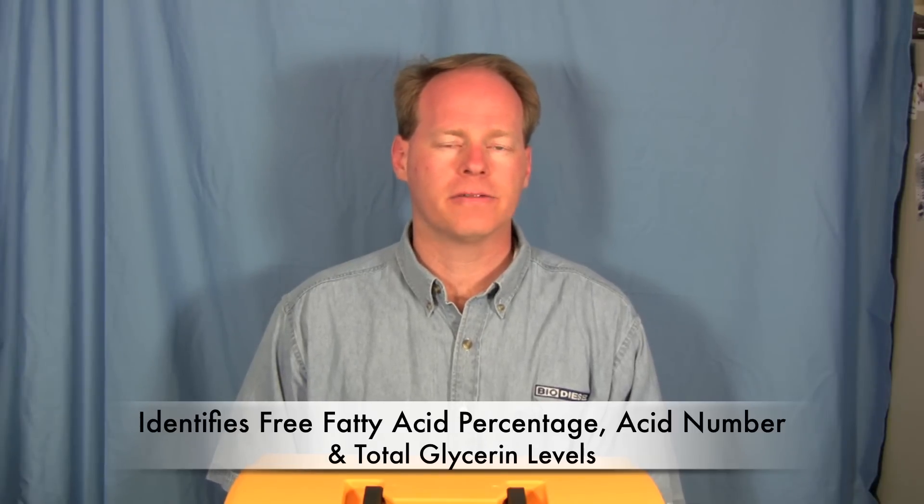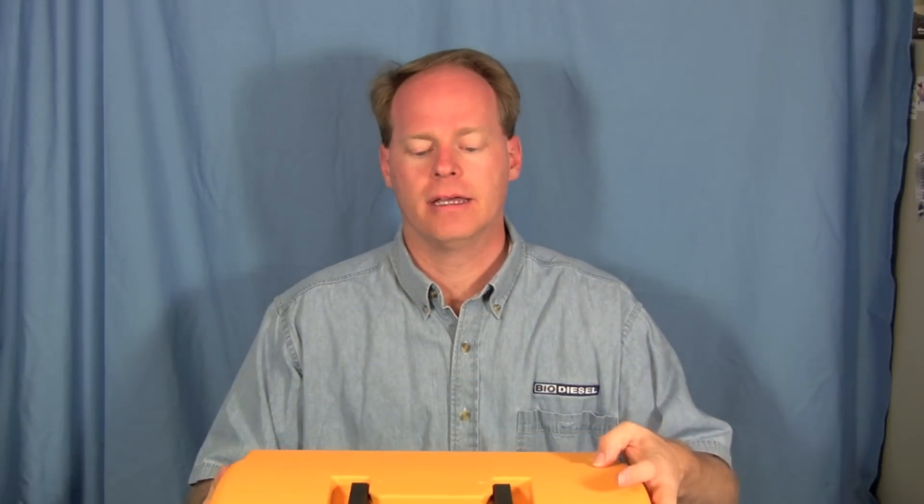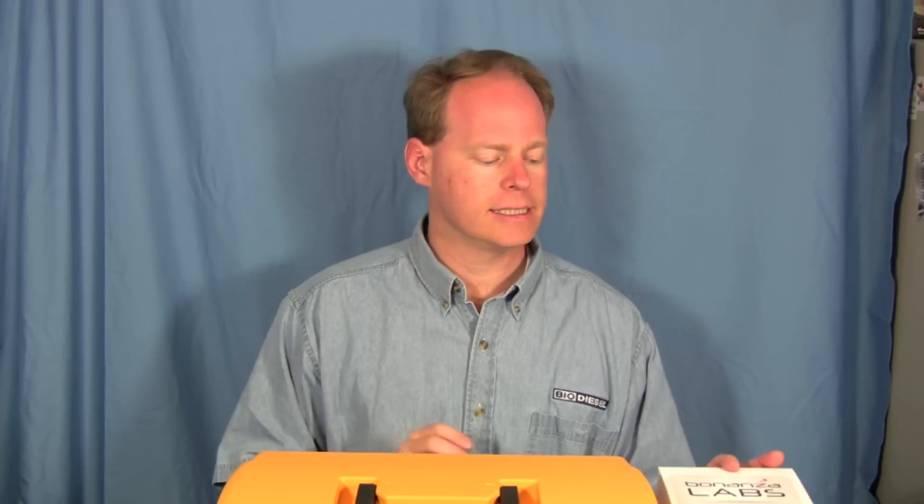Hi, my name is Graydon Blair from Utah Biodiesel Supply, and today we're going to be demonstrating a piece of equipment called the MiniScan. This is from a company called Bonanza Labs and it allows us to analyze biodiesel and vegetable oil to find out what the free fatty acid level is in both biodiesel and oil, and also find out what the total glycerin levels are. The kit comes pre-packaged in a really nice container that you can take with you out into your lab — it's an industrial piece of equipment.